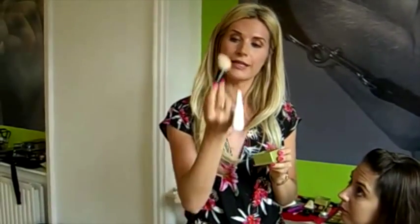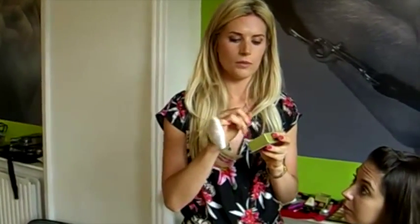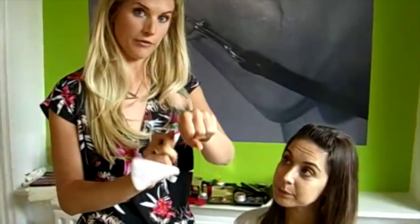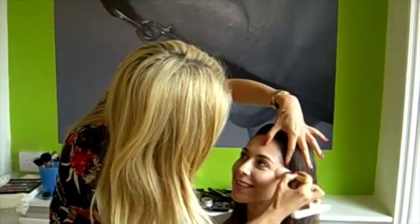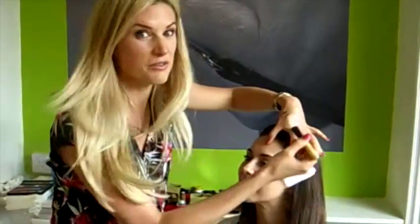I'm now going to apply blusher — I'm using Benefit Dandelion, which is a really nice light pink colour, great for summer for not looking too made up but having that nice fresh, glowy look. Using a little angled blusher brush, apply quite a lot because it's a light colour, then tap off the excess. I'm going to apply it to the apples of the cheeks and then take it up in a C-shape. You can see it adds a nice glow — not too heavy.